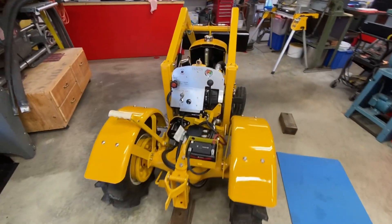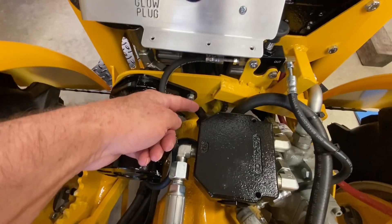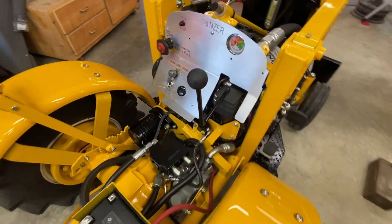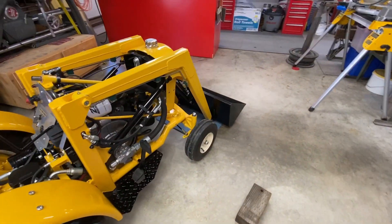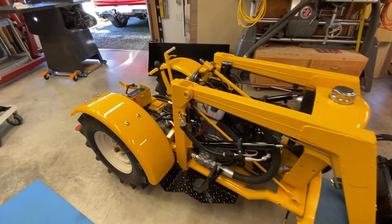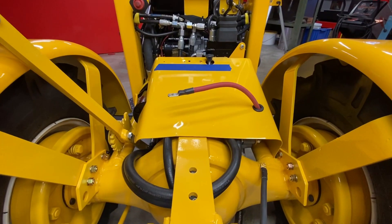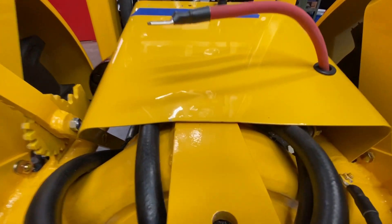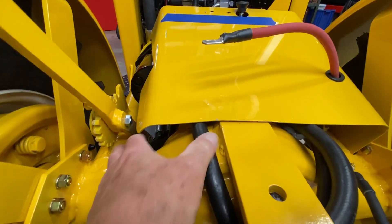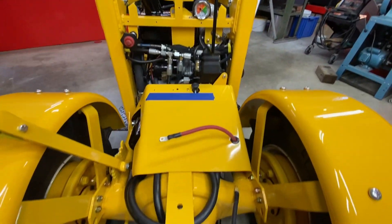The flow divider worked — it fixed the problem. I have the screw on the flow divider almost all the way in, so I'm probably running about two and a half gallons per minute through the joystick, and it seems pretty smooth. The tilt is still a little too fast, but it raises nicely. I'm going to let it cool off, check for leaks, and put it back together. There is a little interference between the flow divider and the cowling, but it flexes down easily so I'm not going to worry about it.